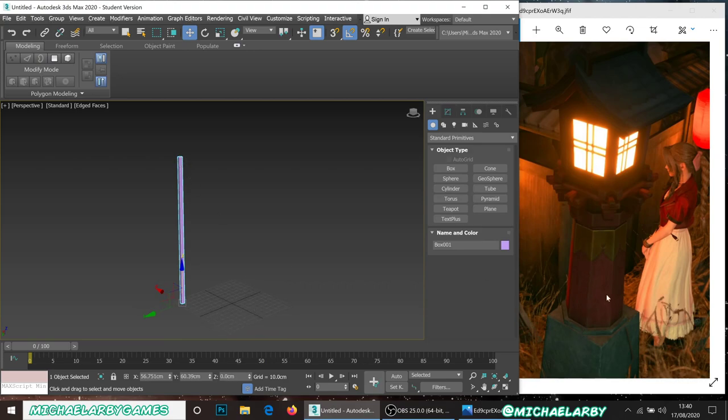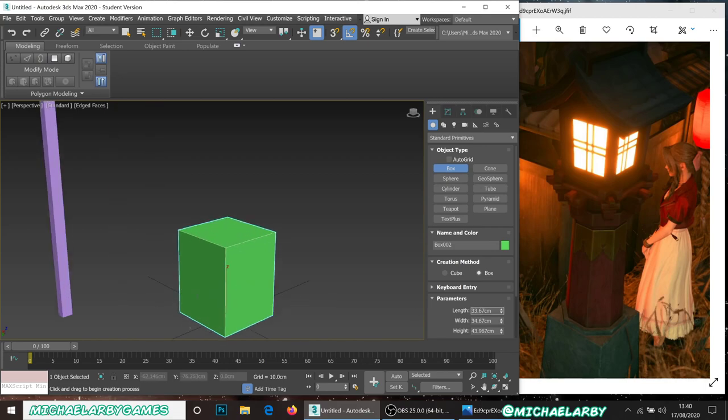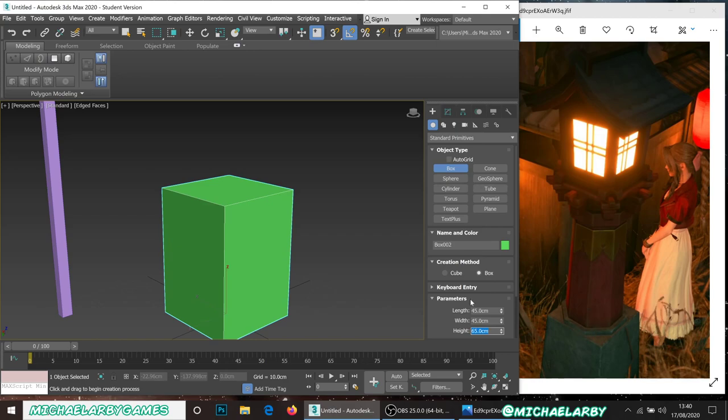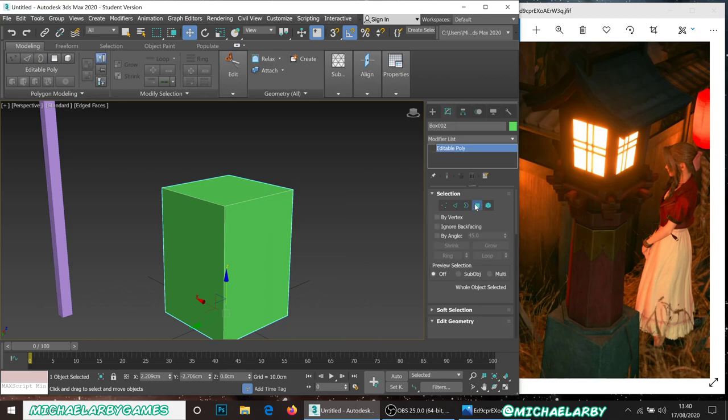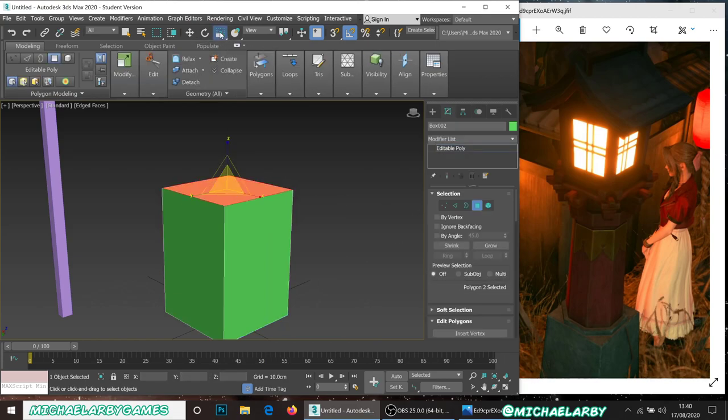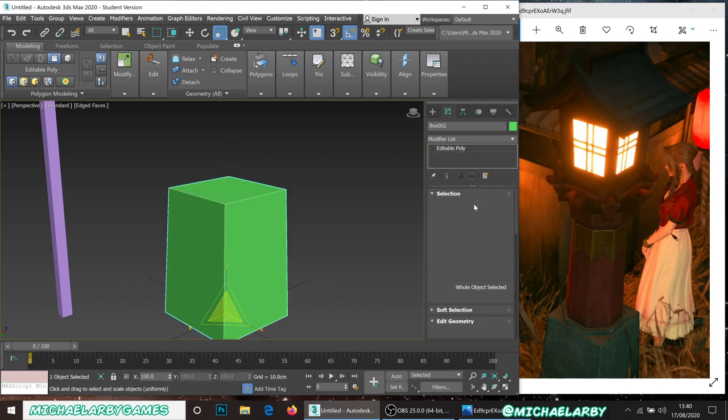I'm going to work from the bottom up and start with the base. I'll make a box about 45 in width and length, and about 65 in height because it's just a little bit taller than it is wide. I'll right-click and convert that to an editable poly, then select the top face and scale it down just ever so slightly — about 89 to 90 percent — to give the tiniest bit of taper.